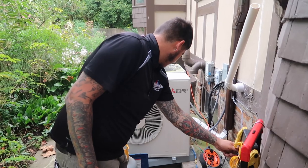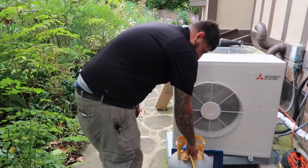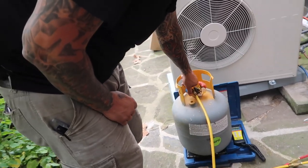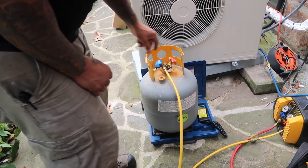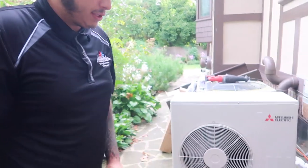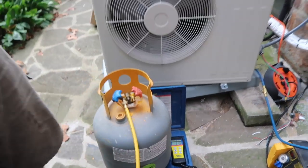I'm opening it up and letting the air out. Now I'm going to open this and turn the system on. It's going to pull into the cylinder and match the pressure to the unit, then you can turn the recovery tank on. Pay attention — we're at 16 ounces.